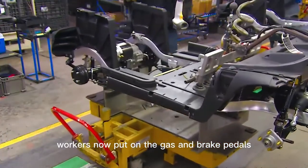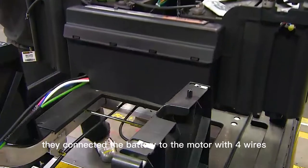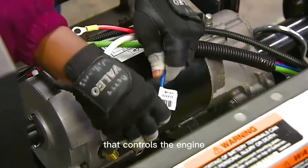Workers put on the gas and brake pedals, then install the power compartment with the battery on the rear of the car. They connect the battery to the motor with four wires, then connect it in series with the electronic control module that controls the engine.